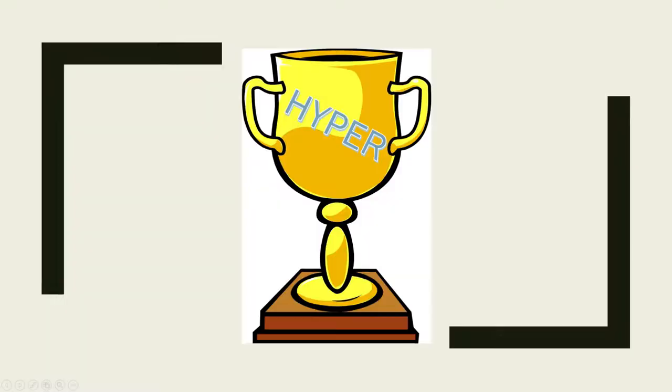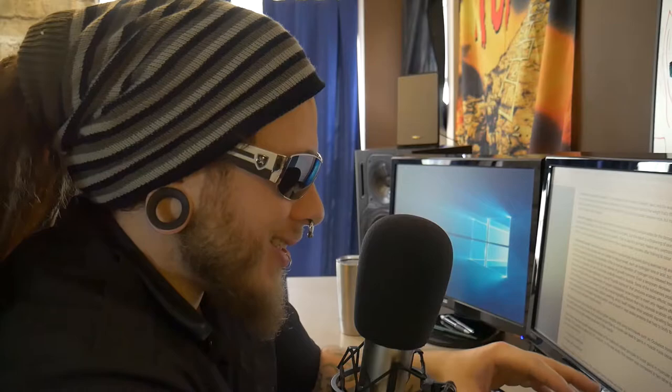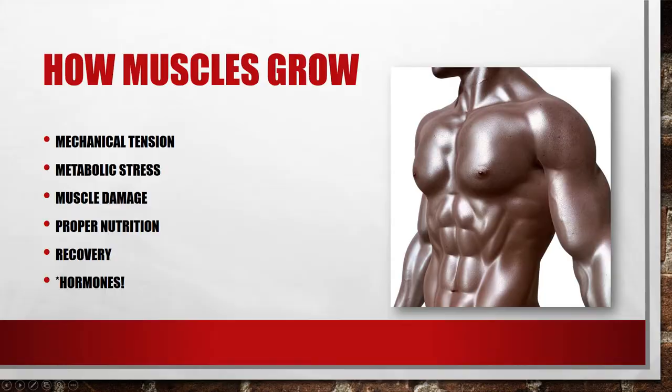Muscle hypertrophy occurs when the body compensates for damage imposed on muscle fibers during exercise. The result is a thickening of existing muscle fibers recognized as muscular hypertrophy or growth. This is also the primary reason why overtraining prevents muscle growth, since it doesn't allow sufficient time for the muscle repair process to occur. If you overstress your body, you end up not growing, and you can stall out on weight loss because you're not building any muscle.